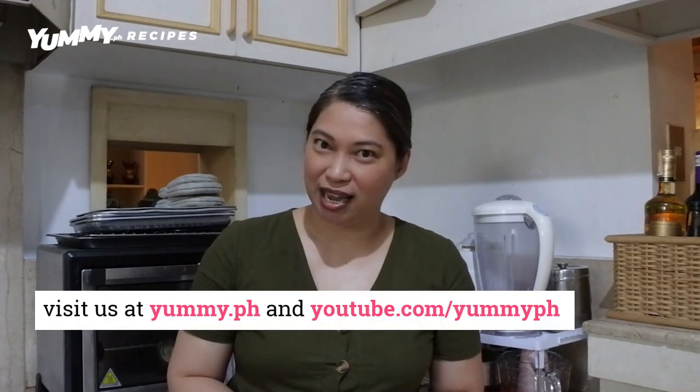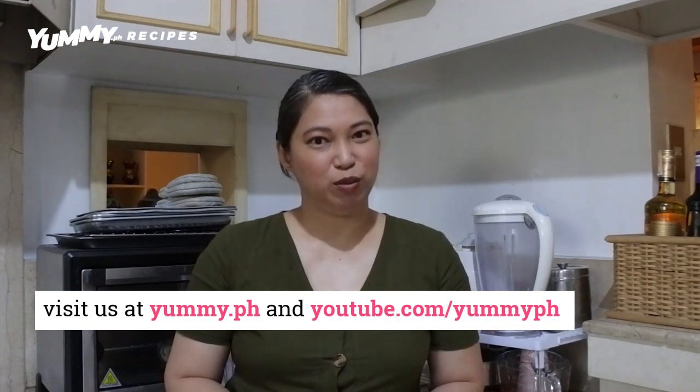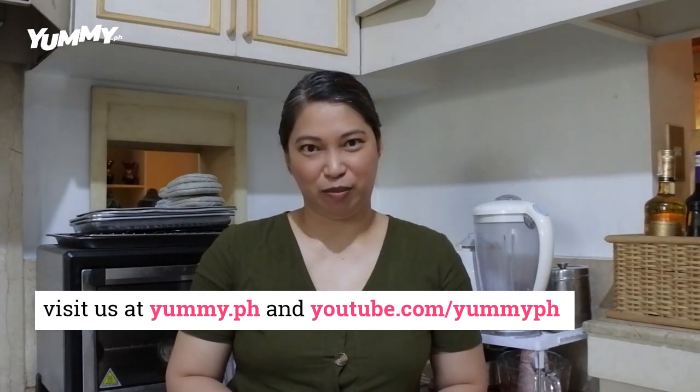We hope you try this recipe at home. Don't forget to visit us on yummy.ph and of course subscribe to our YouTube channel so you don't miss out on any of our recipe videos.